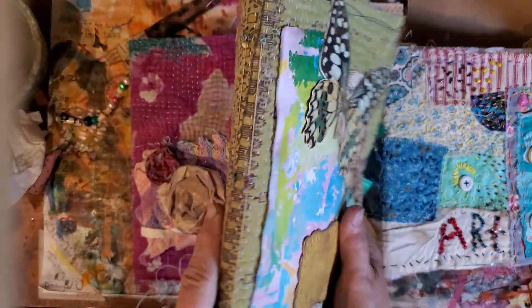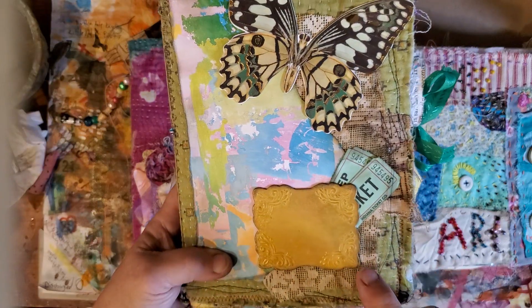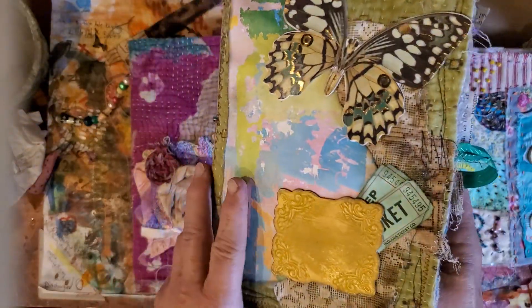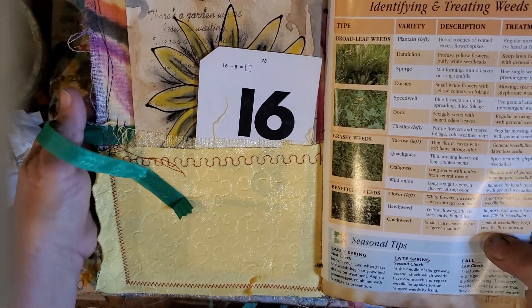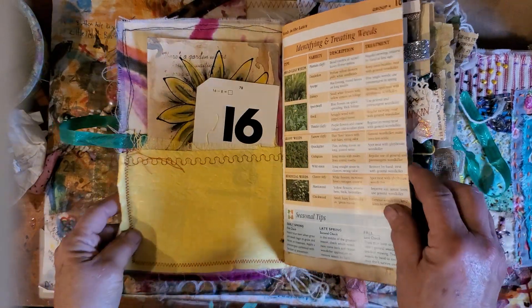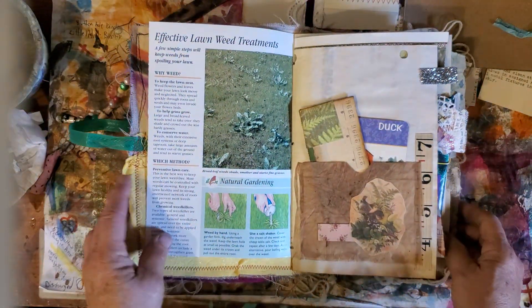This one is a file folder — it's only two signatures — and I tried to put a cluster on the front. I was going to sew around the cluster, but I had put my pocket on the inside first, which she says do not do. So then I couldn't sew my cluster on because I would have sewn my pocket shut, so I had to glue it on.